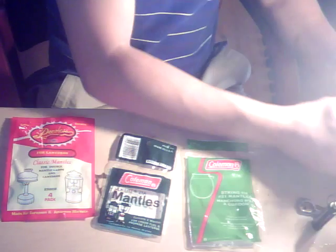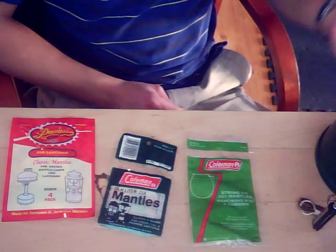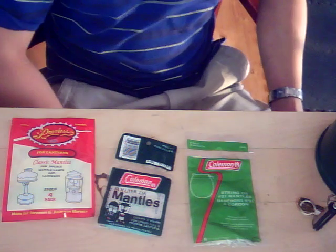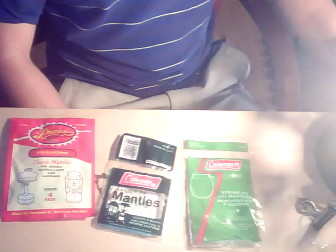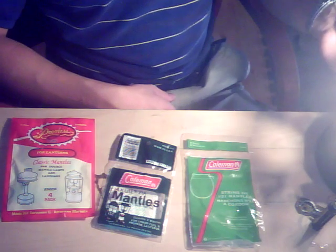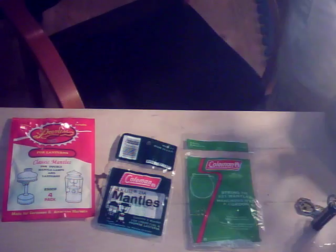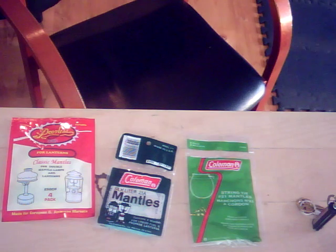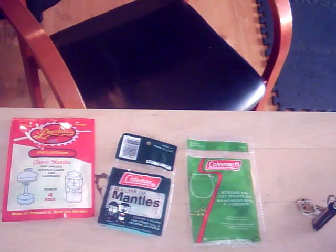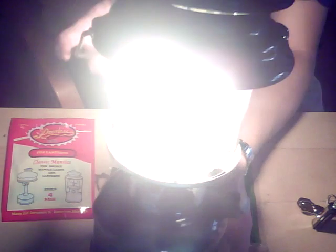This 220C is a prime example — it's extremely bright. It literally makes my lanterns rival my electric lights, which has never happened in the past. There are no electric lanterns of this size that could come close to matching the amount of light these put out. Here's my 288 as well — you can see just how bright that is. It's blinding white light.